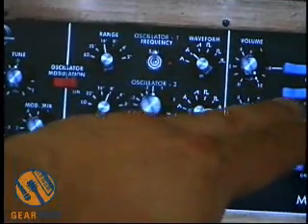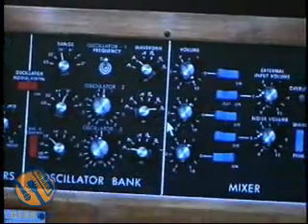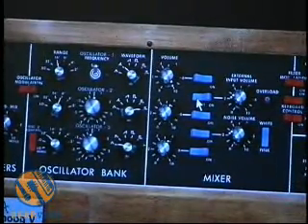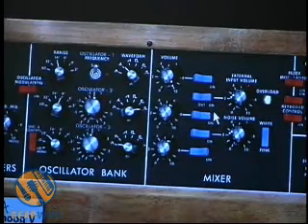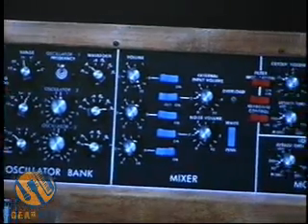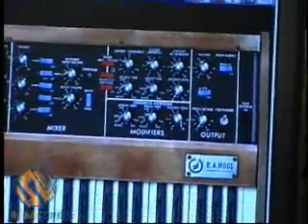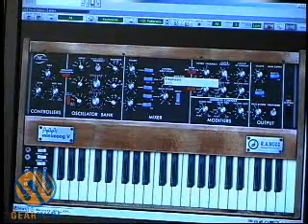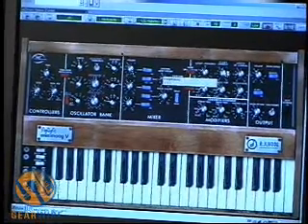Looking here, we can see that this particular patch was set to add the output to the external input, so we are getting an extra bit of overload. Let's see if we take that out. And so if we add that sort of distortion, it's a bit fatter of a sound. Over here we also see a soft clipping switch — I'm going to turn that on. We're starting to get more of a full sound. I'm going to raise the filter emphasis just a bit, so our filter modulation gets a bit more intense.